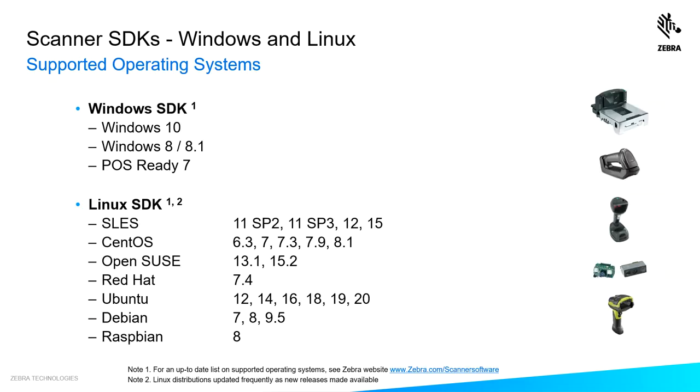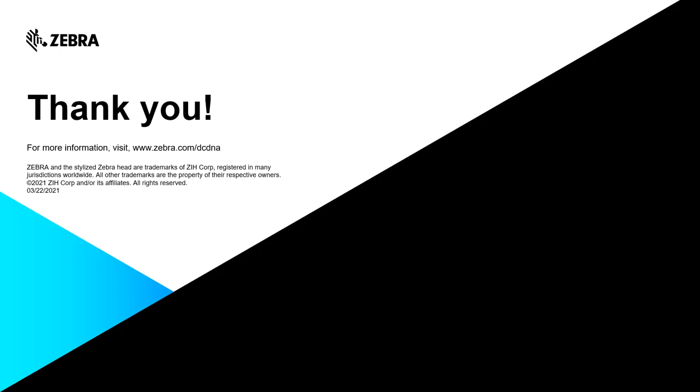Our SDKs support a number of operating systems. The Windows SDK supports Windows 10, 8, and POS Ready 7. Our Linux SDK supports a number of distributions — too many to go through individually. What's nice about the Linux SDK is we understand the Linux OS world changes frequently, so we're constantly adding new distributions to the supported list. Thanks for watching, and for more information visit the URL shown on this page.